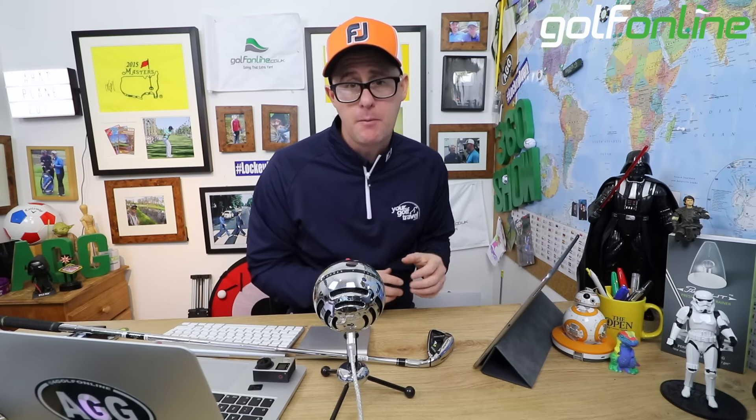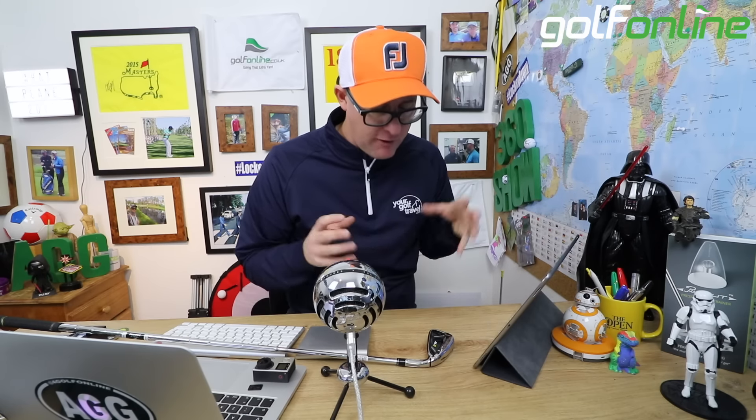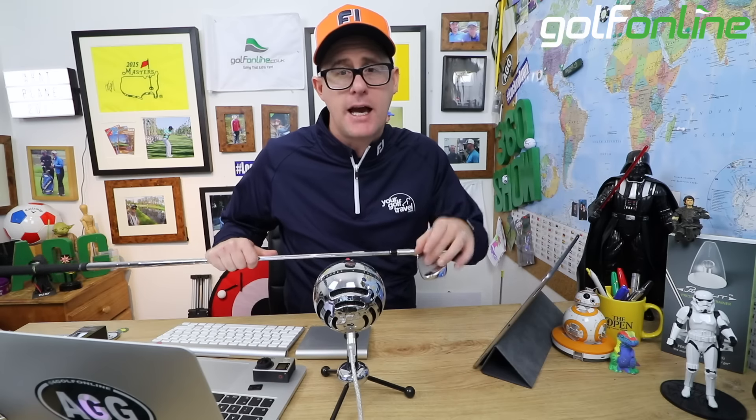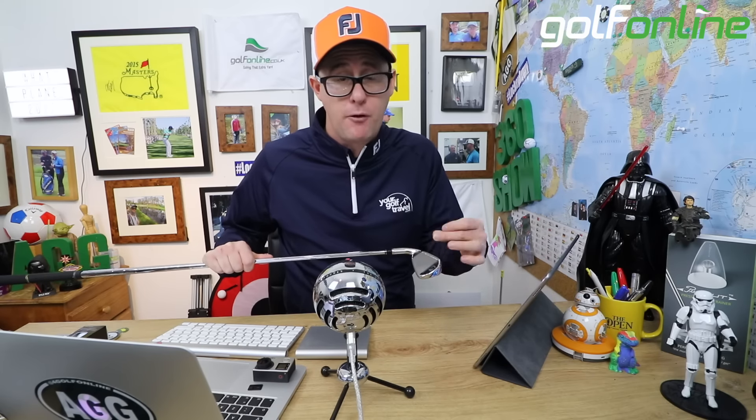Good looking set of irons for a game improvement player — very friendly in lots of ways, and it felt very friendly to hit. What difference the slots actually make, you need to go and test yourself, because I find it very hard to get quantified data to show they are improving results, but I'm sure TaylorMade's robot testing backs it up, which is why it's so important that you go and hit them.